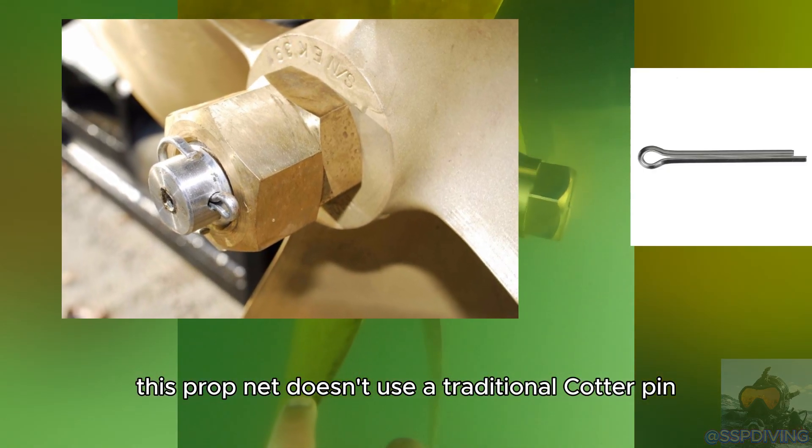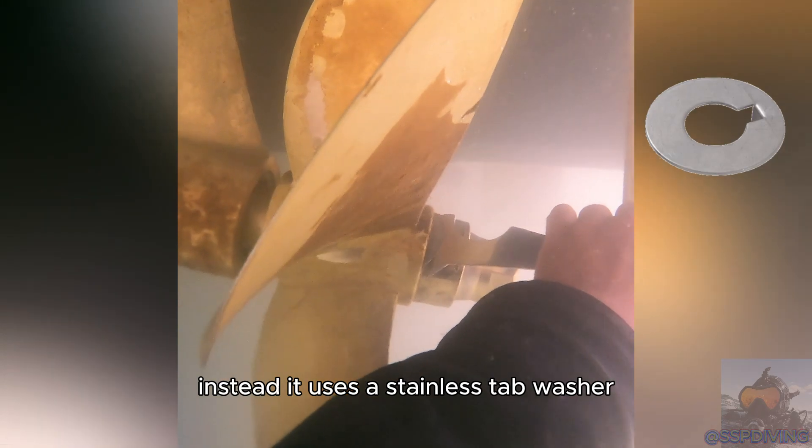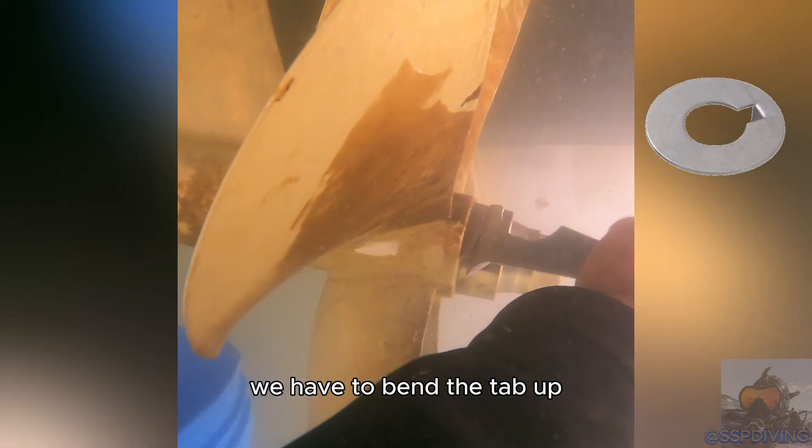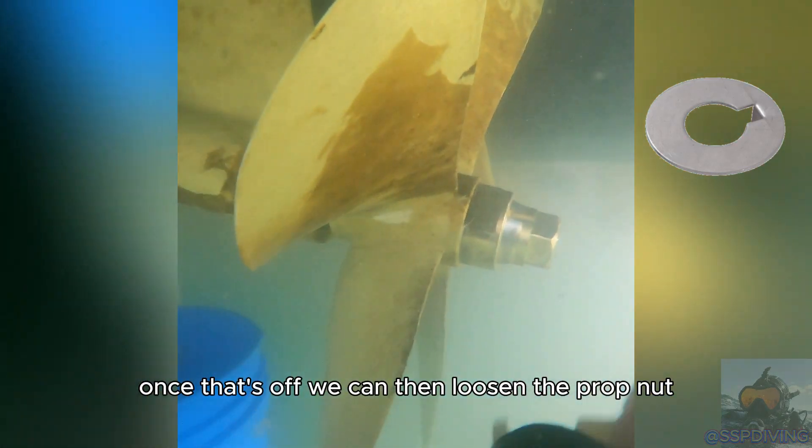This prop nut doesn't use a traditional cotter pin. Instead it uses a stainless tab washer. To get the tab washer off we have to bend the tab up that's securing the prop nut in place. Once that's off we can then loosen the prop nut.